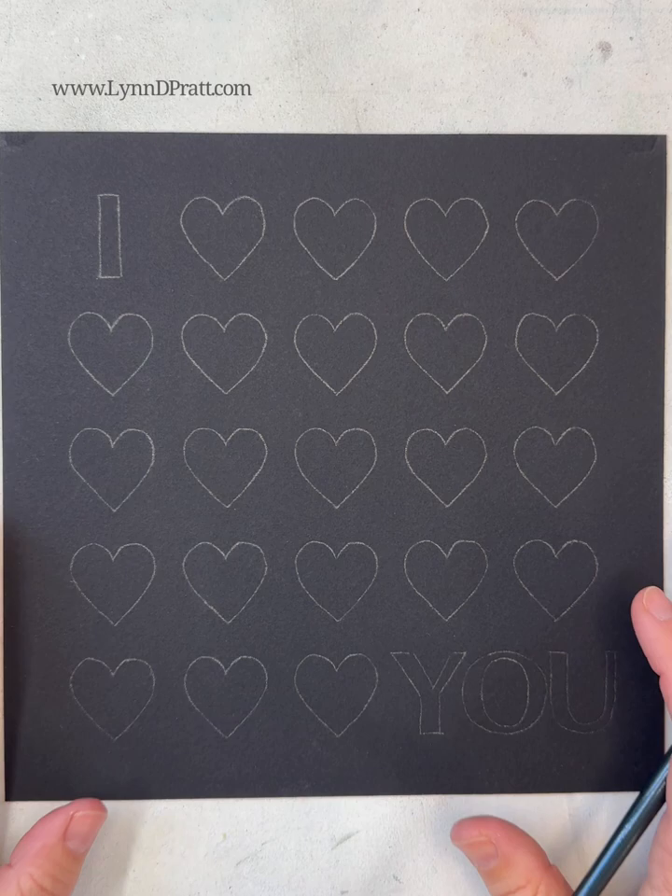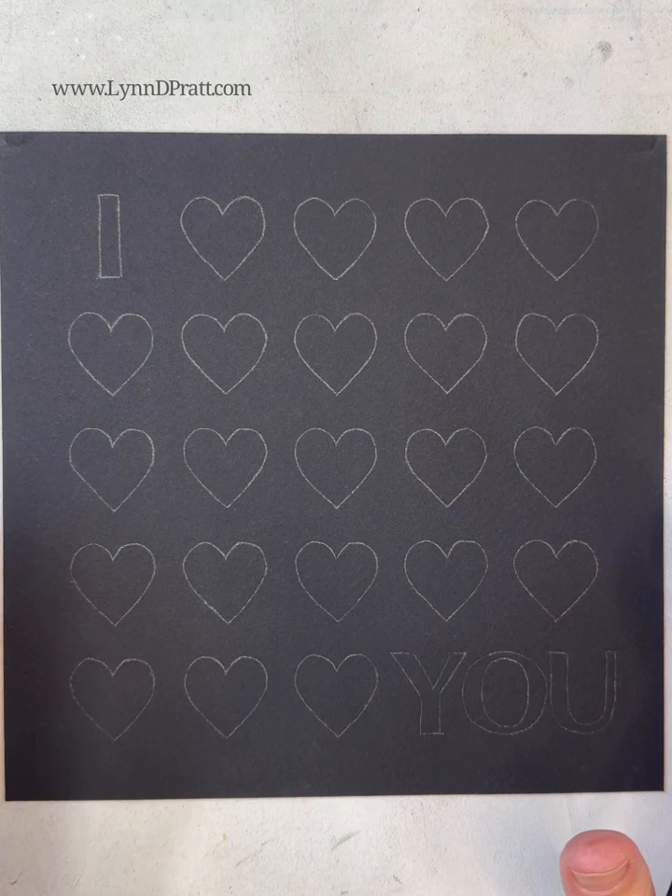Hey guys, it's Lynn Pratt. Thanks so much for joining me to paint this fun little Valentine's Day painting. I am doing this as eight by eight, but you can size this up or down — you can make it a large print to go on your wall, or you can size it down to a card size and just use it like that.